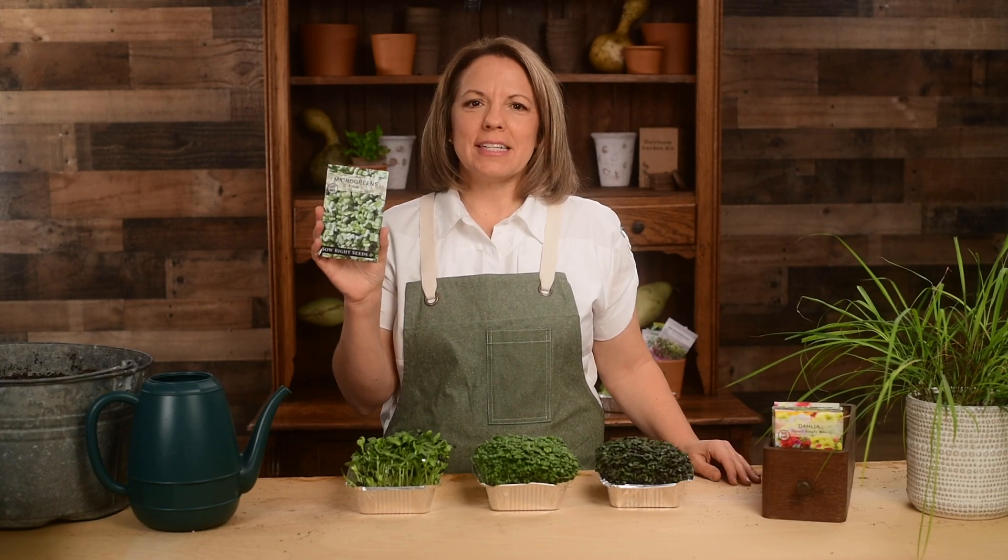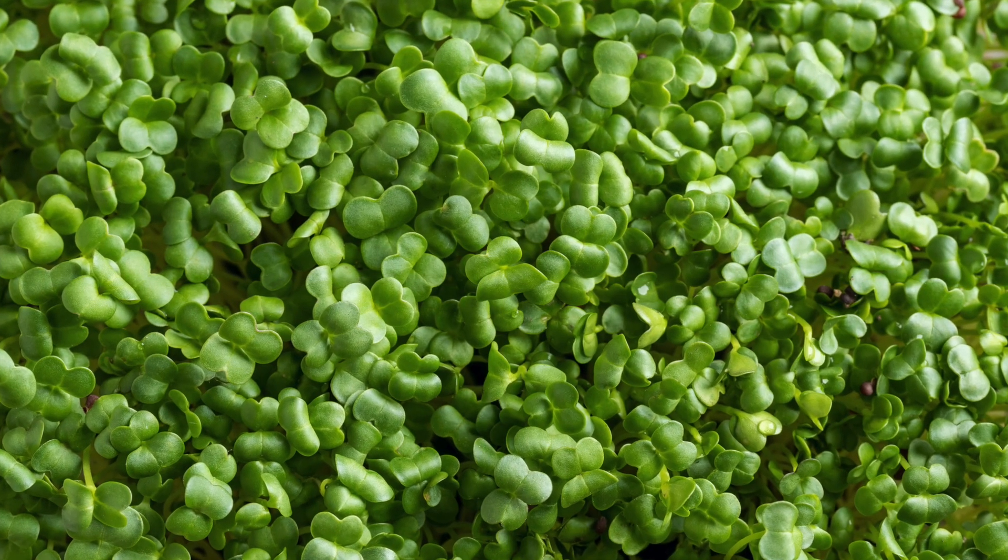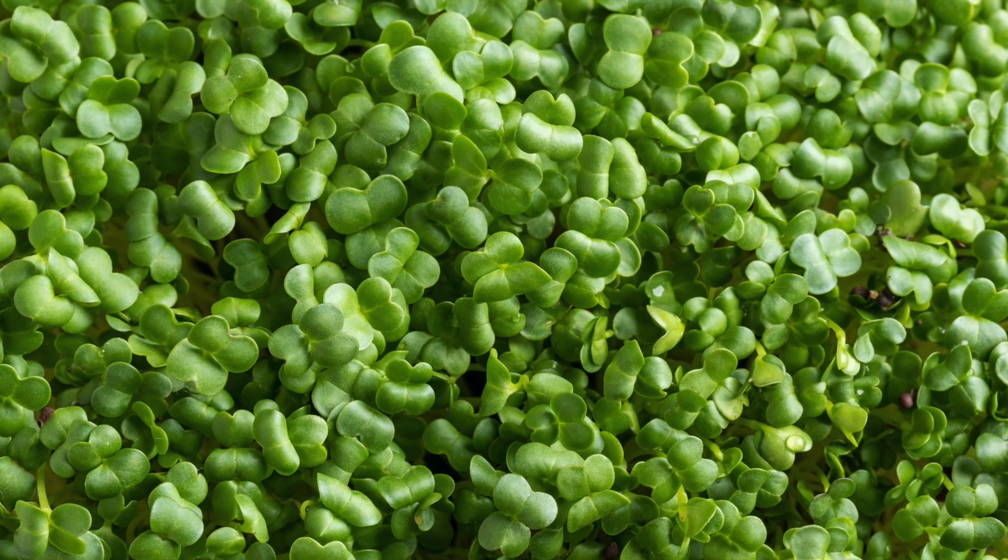Hi, I'm Patti from Sew Right Seeds. These broccoli microgreens are a powerhouse of nutrition. They are fast and easy to grow and have a mild flavor that is delicious in salads and a beautiful garnish for many other foods. Grow microgreens in your kitchen year round to get more vegetables in your diet.